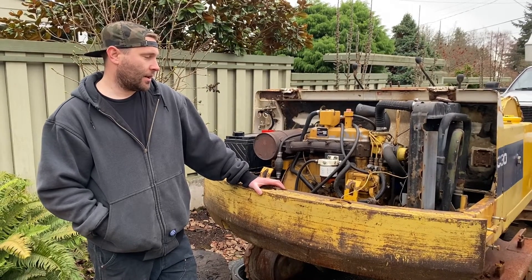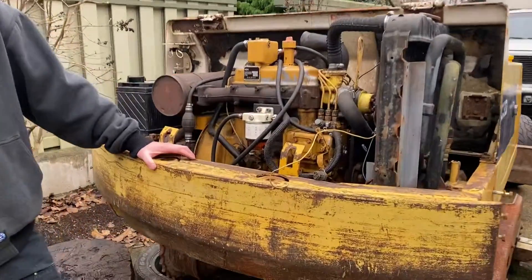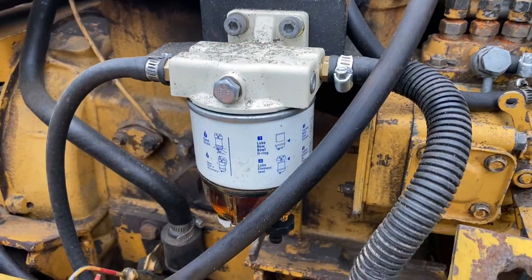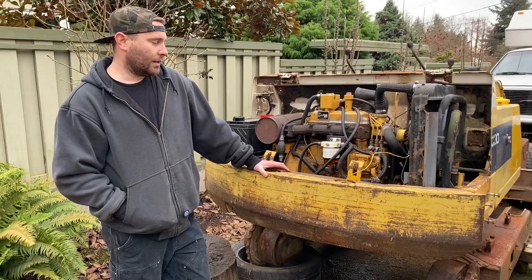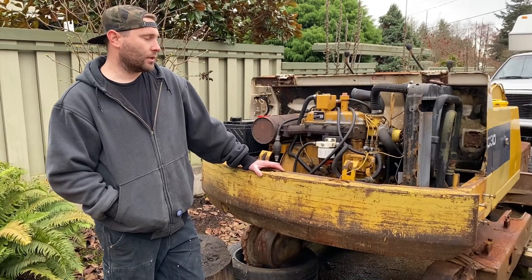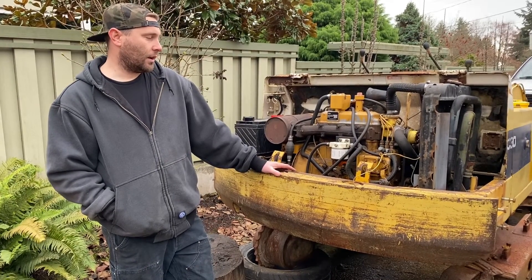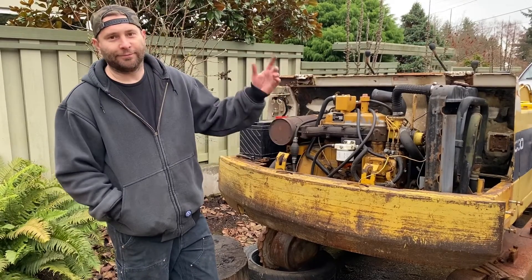Next time we'll see if we can save this motor — I don't have much faith in it, it's got a lot of blow-by. We've got to figure out how to wire in the lift pump; it had a 12-volt lift pump system and it's not there anymore. When you buy something in this kind of shape you're gonna be missing parts and it's hard tracking everything down, so you've gotta fabricate your own stuff. We'll wire in a 12-volt system, see if it'll fire, and if not we'll pull the motor and rebuild it with one of the kits. Stay tuned, like and subscribe.